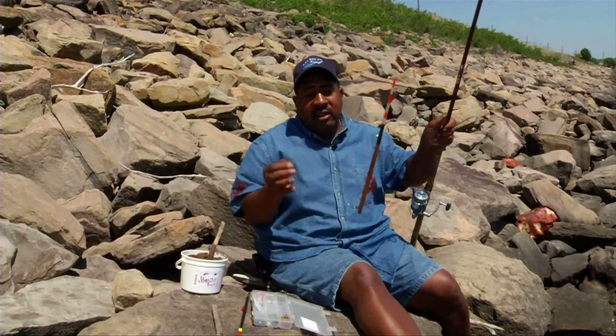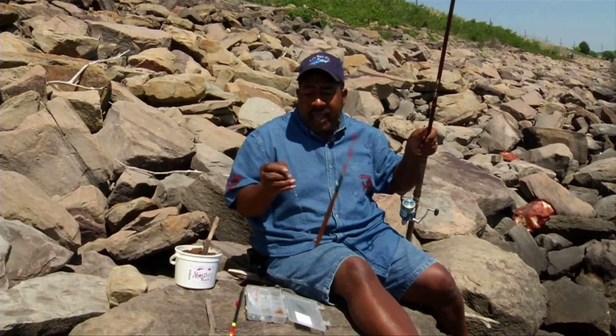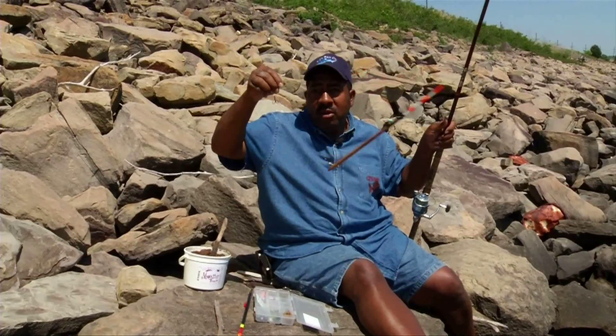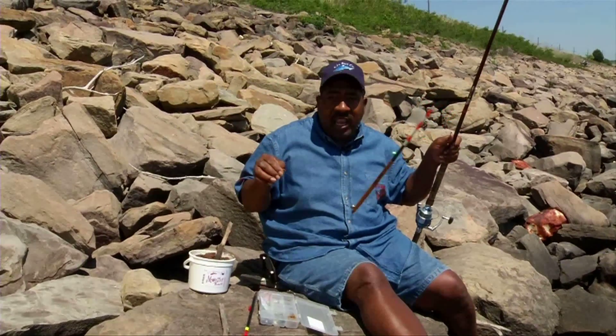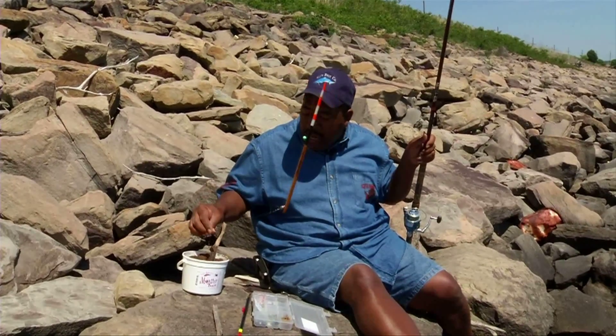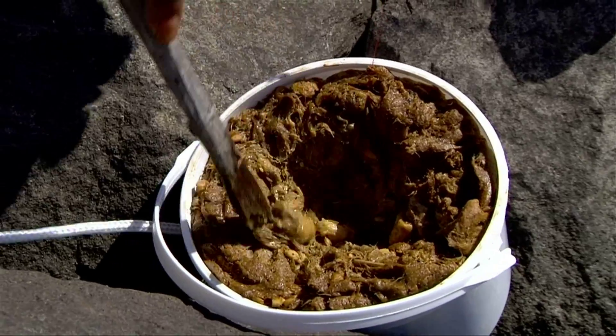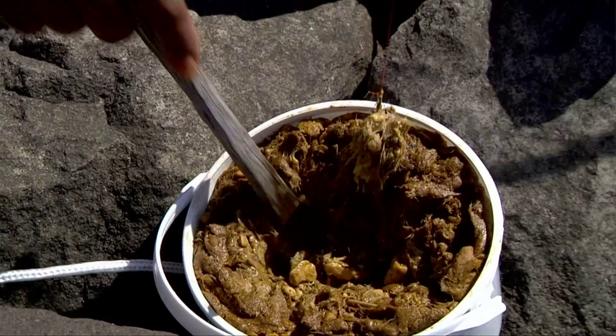Now you're ready to fish. The difference between this punch bait and sponge bait or dip bait is all you need is a treble hook. You never have to touch it with your hand — you just punch it off in there, pull it out at an angle, and it's on there. You never touch it. You use a stick with this the same way, but you never have to touch the bait.